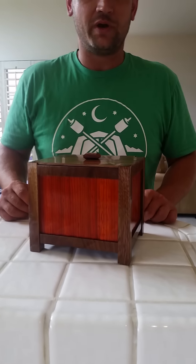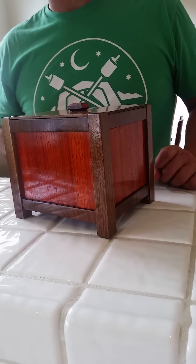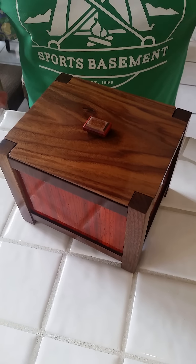I'm Katz Moses. I just finished this Asian style memory box for my friends for their wedding. This was inspired by Jay Bates, who, if you haven't checked out his channel on YouTube, is an incredible builder. He's one of my favorite guys, and I've learned a lot from him. He recently built a project for a friend's wedding, and so I thought I'd build one in my own style.